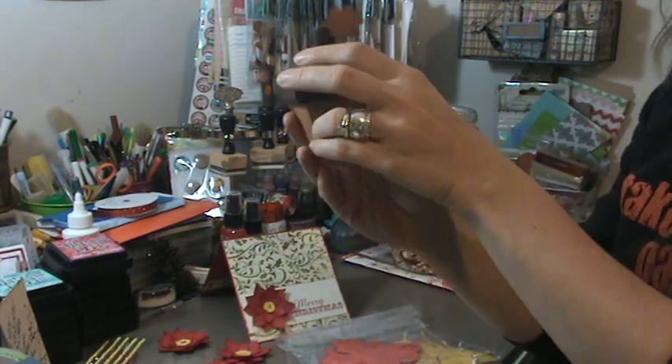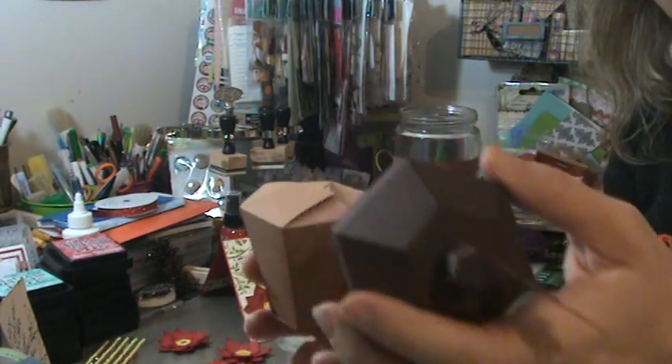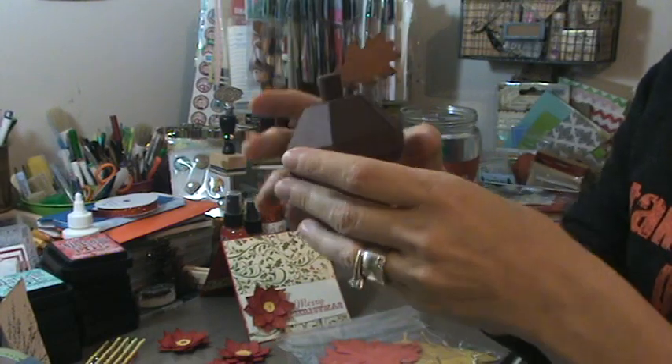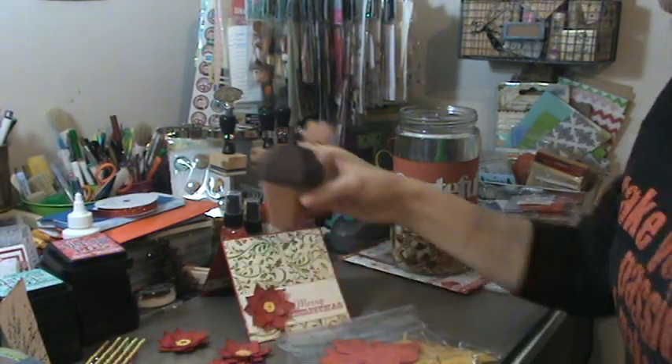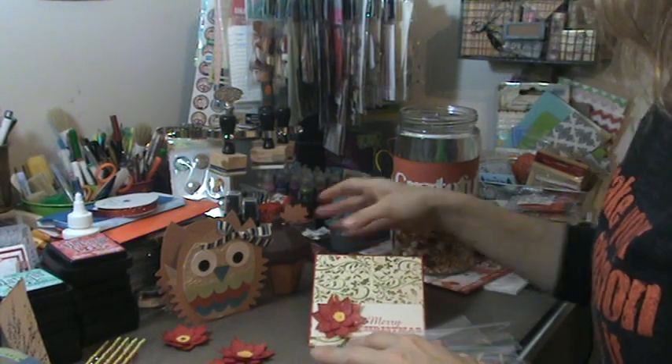I made this adorable little acorn. Isn't it cute? Cutie patootie I said. A little acorn. I'm going to have him sit together. Can you see me sitting them together? That's so fun.